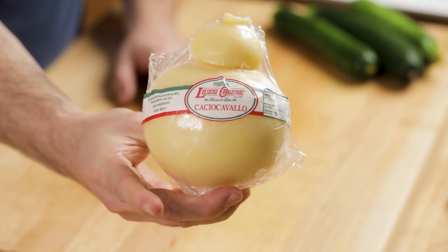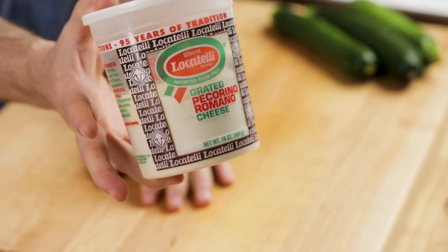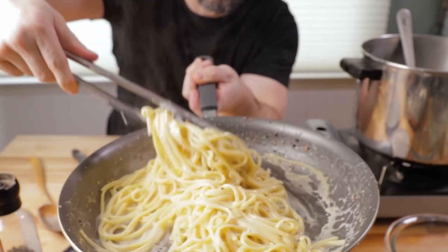This is caciocavallo cheese, and it's a good substitute. I'd probably go on a limb here and say most of you aren't going to be able to find this one either. So one that you will be able to find will be pecorino romano cheese. This is a good one because we're essentially making it caciocavallo style with seared zucchini here.